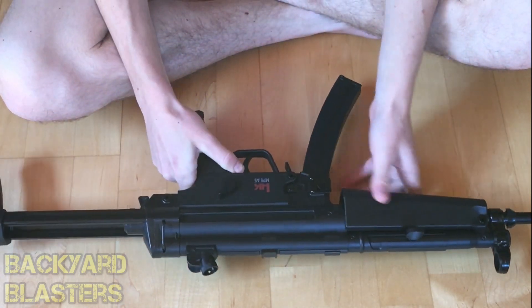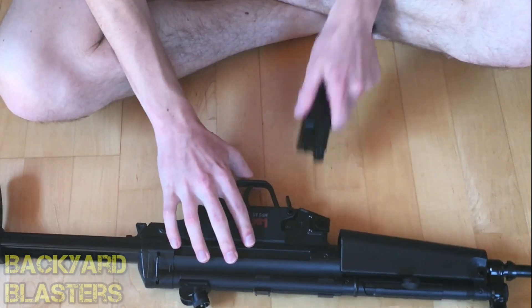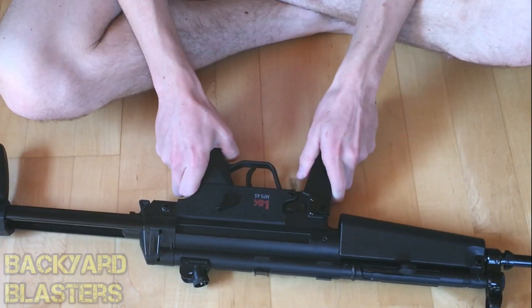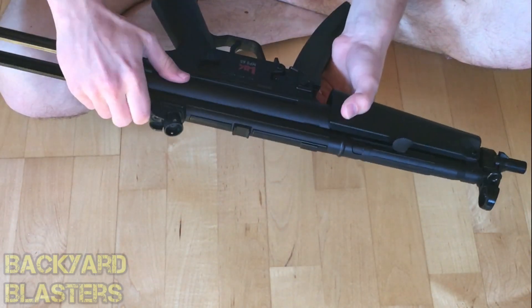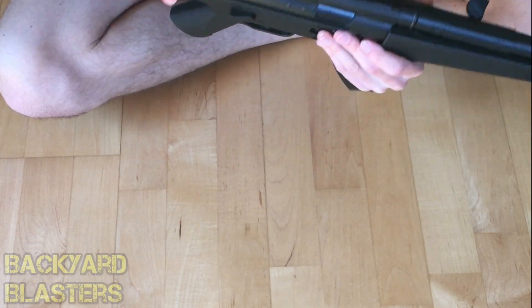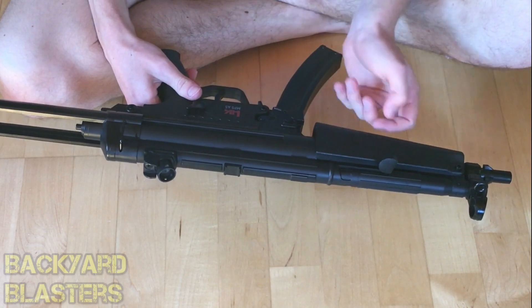Now, which parts are metal? This part of the body is plastic. The magazine is also plastic. The stock is all metal, and the back end here is metal as well. The front bit is plastic. As it says on the box, there are metal internal components.